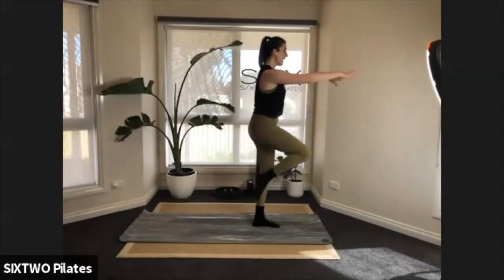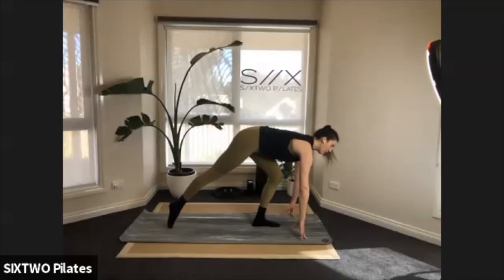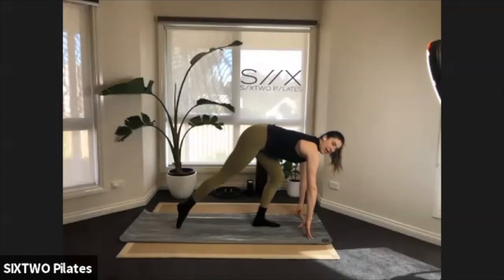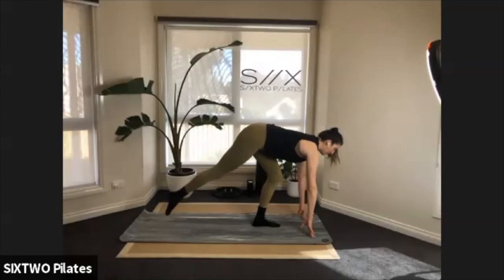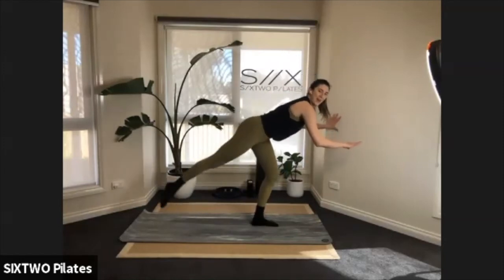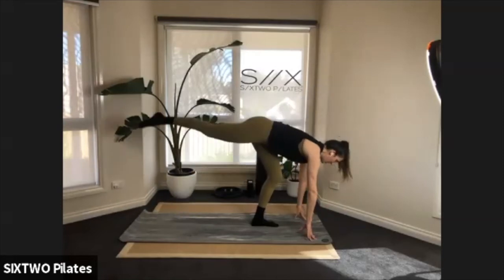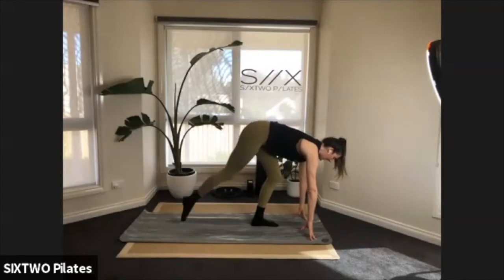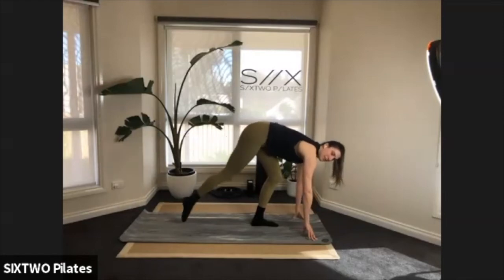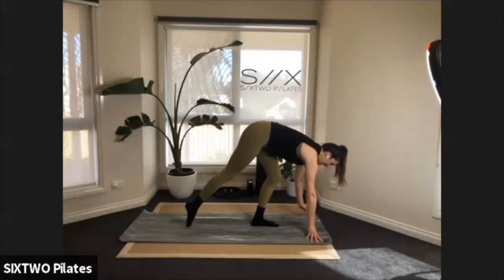Last one: come down to the floor, fingertips down. Left knee is bent, right leg extending — just lift and lower that right leg, little kicks up and down. If the floor feels low, hold on to a bench, couch, or the wall. Lift and lower — just a couple more taps with the leg. Eight, seven — that left glute should be screaming at you — six, five, four, three, two.